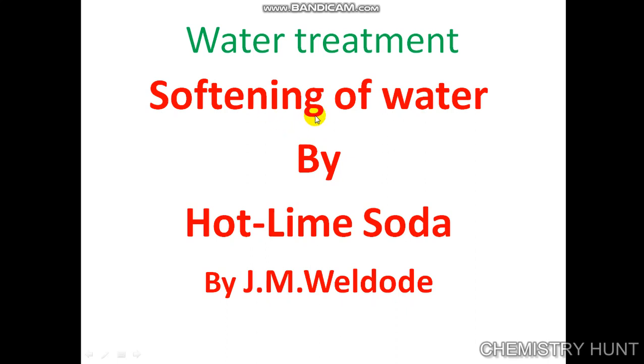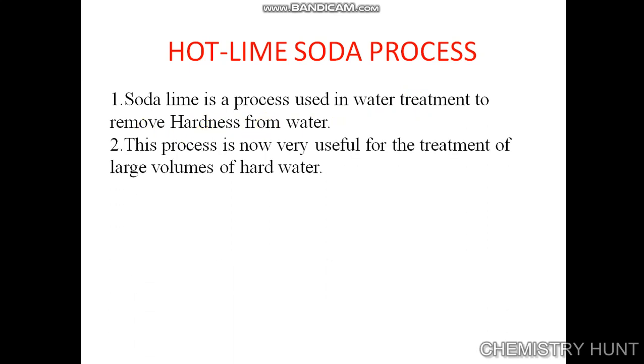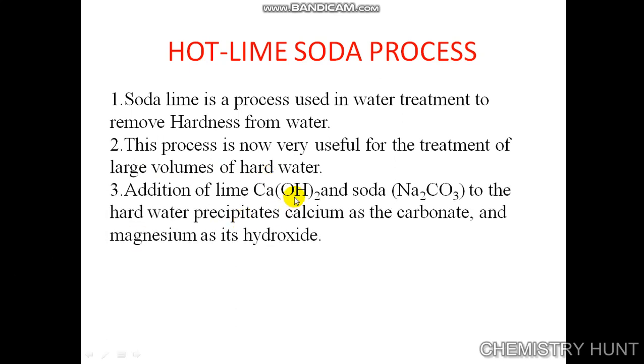Today we are going to see softening of water by the hot lime soda process. This is a process used in water treatment to remove hardness from water. It is very useful for the treatment of large volumes of hard water. Addition of lime (calcium hydroxide) and soda (sodium carbonate) to hard water precipitates calcium as carbonates and magnesium as its hydroxide. It is carried out at a temperature of 80 to 150 degrees Celsius.